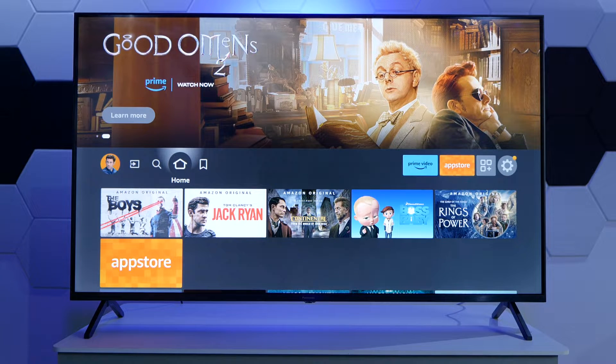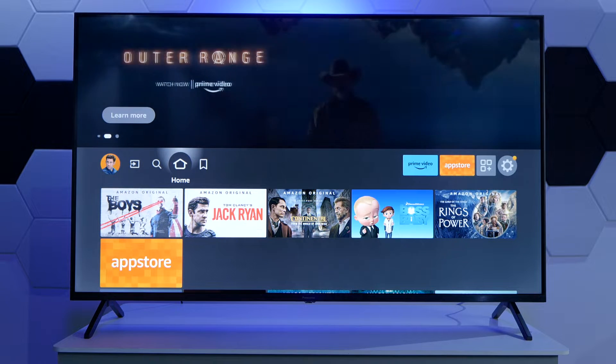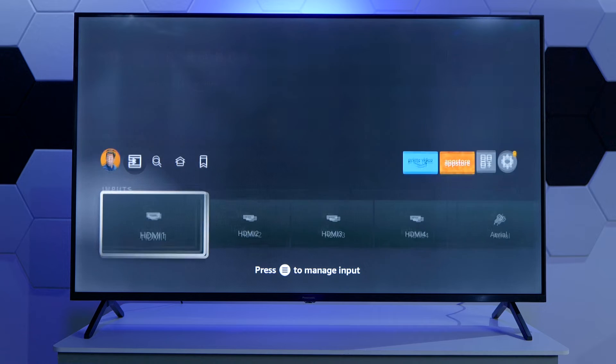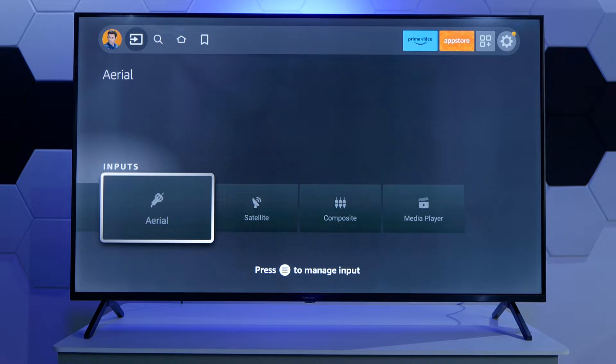Hi everyone. In this quick video I just wanted to show you how you can do a channel rescan or a retuning on a Panasonic TV running Fire TV operating system. All we need to do first and foremost is press the input button on the remote control, or by going to inputs, make sure that we are actually on the aerial, satellite, or in some cases cable as a TV input.